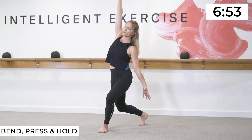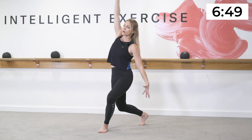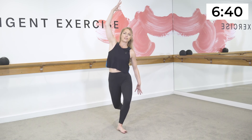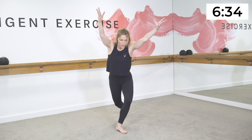Front arm goes down, back arm goes up — bend, press and hold. Bend, press and hold with the arms. You're working on your postural muscles, elongating the waistline, digging in towards the obliques. Now add a little pulse, a little bit quicker — go a little bit lower.